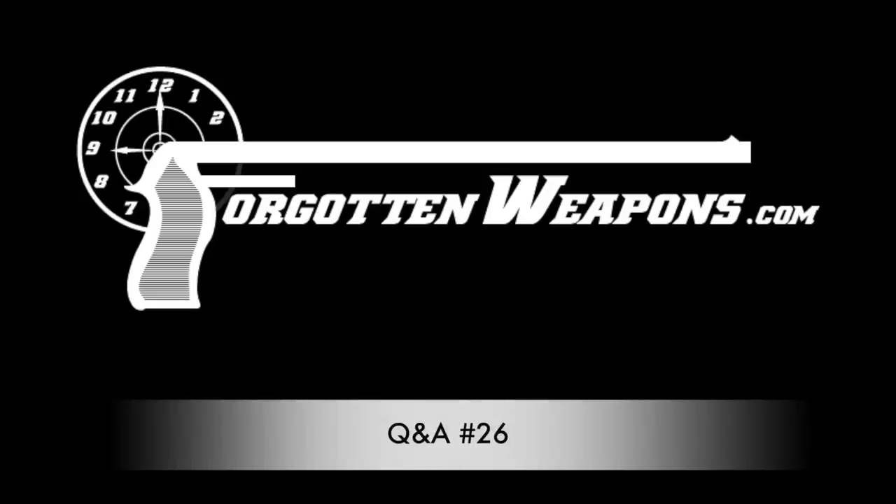Hi guys, thanks for tuning in to another Q&A video on ForgottenWeapons.com. I'm Ian McCollum. As usual these questions come from the awesome folks on Patreon, whose continued support makes Forgotten Weapons possible. We have a bunch of questions here, some technical, some are going to be somewhat lengthy in answer, some are going to be pretty short, and we have a few at the end that are specifically about me. So let's dig right in.